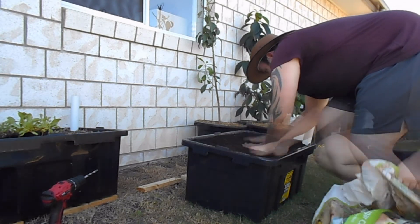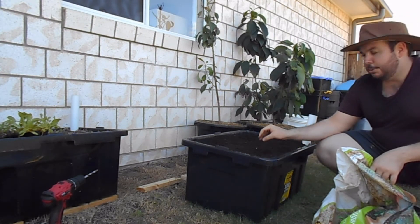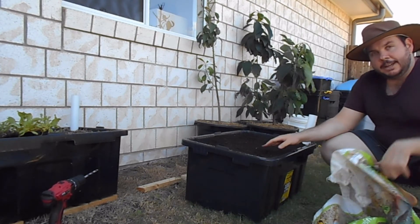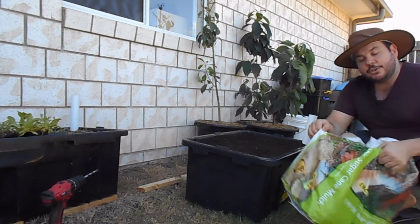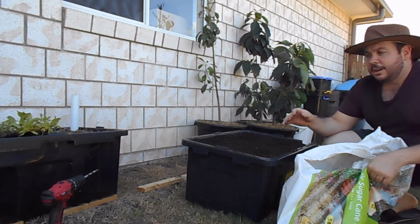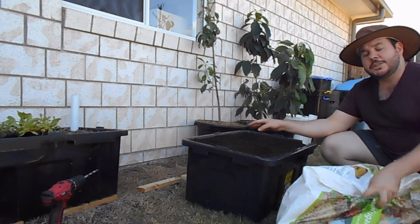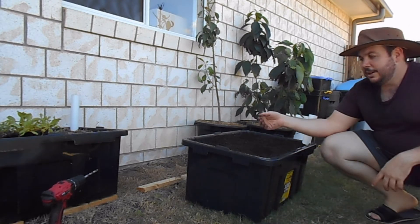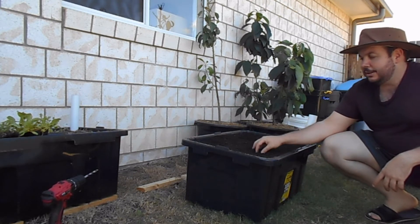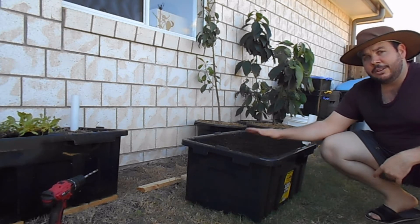Once all that soil or potting mix is in there and you've planted what you need, you need to mulch the top — sugarcane mulch, garden clippings, or wood chips. If you use fresh wood chips that aren't composted, they tend to leach nitrogen from the soil around the plants and can starve them of nitrogen.